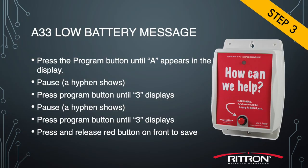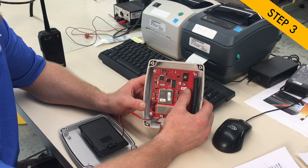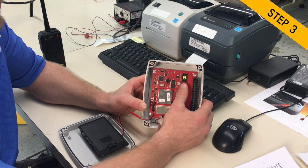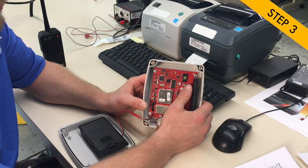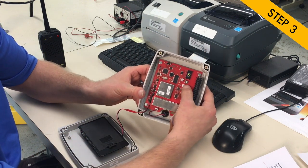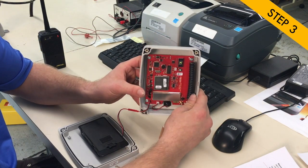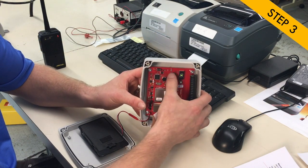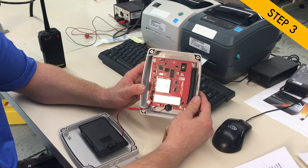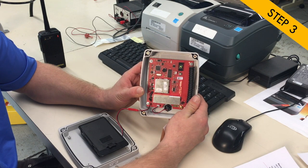Now moving on to the low battery message, which is A33. Enter it the same way as the previous two — go to A, enter three, then three again. Press the red button to enable it, then make the recording: 'Sporting goods, low battery.' You'll get the three hyphens and the LED lighting to confirm the message is good. To complete the programming, hit the red button one more time and that will turn the unit off.